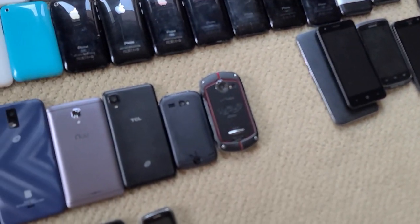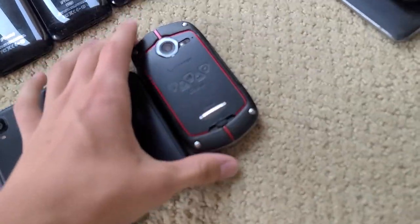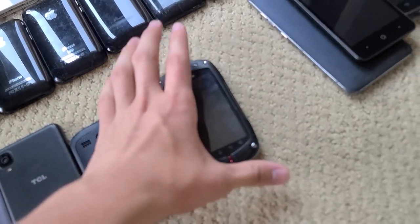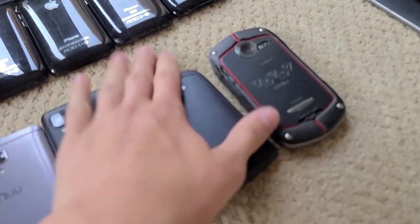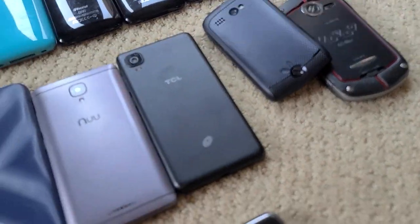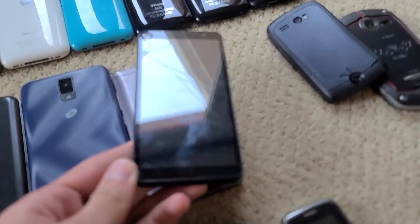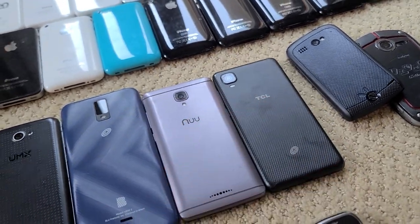Moving on, we have all these random brand phones that I didn't know where to put because there's only one of their kind. This is a Casio G-Zone or GZ1 Commando — it works fully, and it was like $20 on eBay. We have this Kyocera — I have no idea what it is, but it works. My friend pulled it out of the Target bin and I traded him for it. It works, but it's kind of crappy.